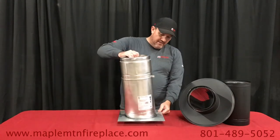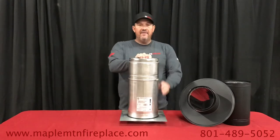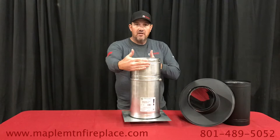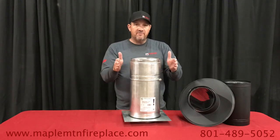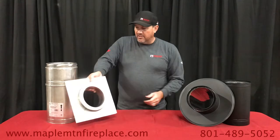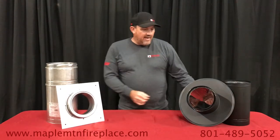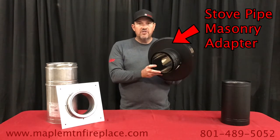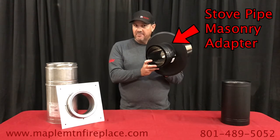This gives you as much chimney as you need, and then you can build around it with 2x4s, keeping your clearances 2 inches from chimney pipe. This is a great solution.